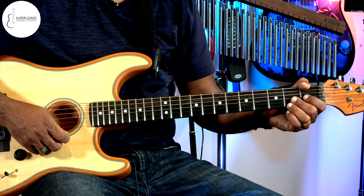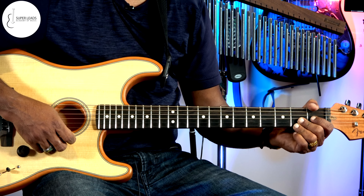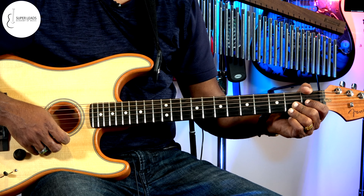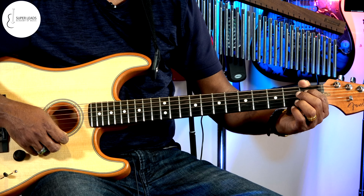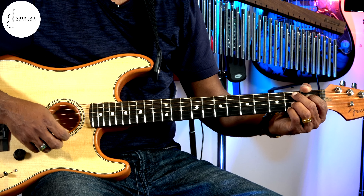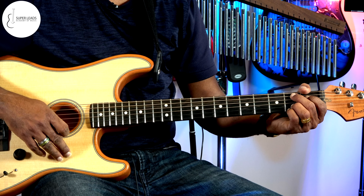Hi friends, welcome to Super Leads Music Channel. Today's lesson we are going to try how to play B seventh chord — B for boy — B seventh chord.